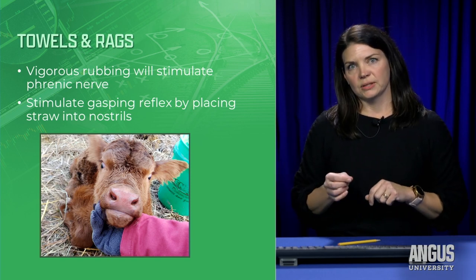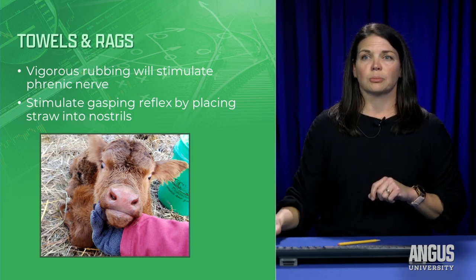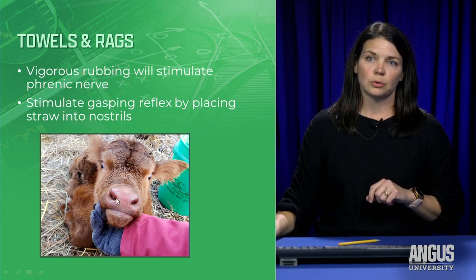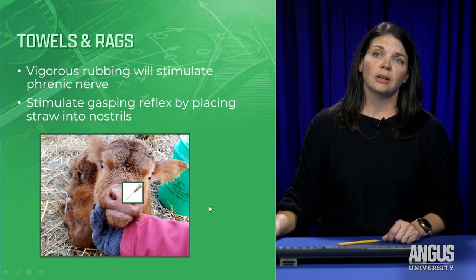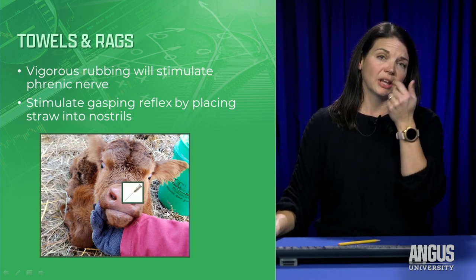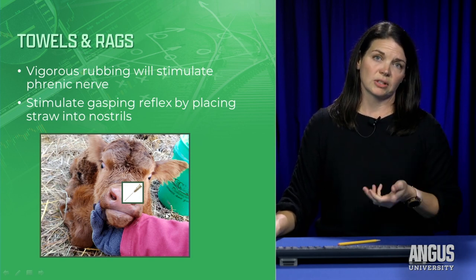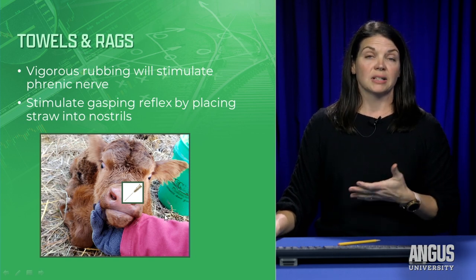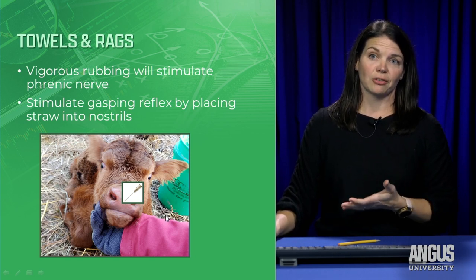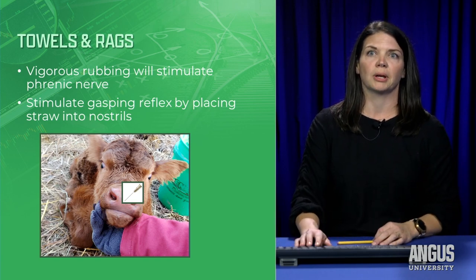Another little trick I use is an acupuncture site. Right in the nasal planum — the soft tissue in the middle of the nose — if you take a 22 gauge needle and perpendicularly place it into the nose and give it a little twist, it will stimulate the central nervous system so the calf takes a breath. This doesn't help every single time, but it doesn't hurt as long as your needle is small enough. Make sure you're not sticking a large 14 gauge needle into a newborn.